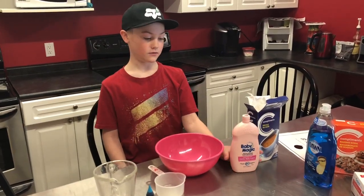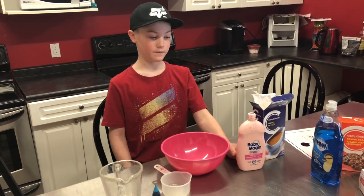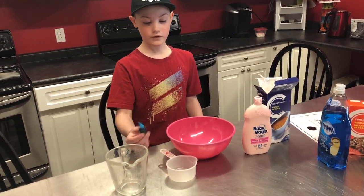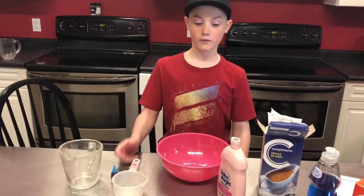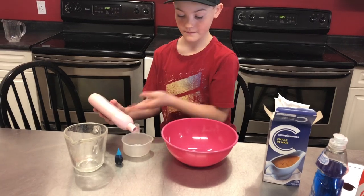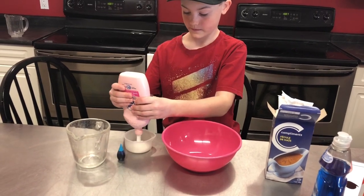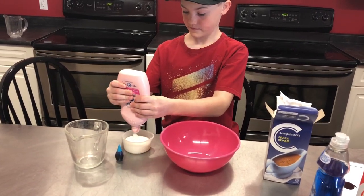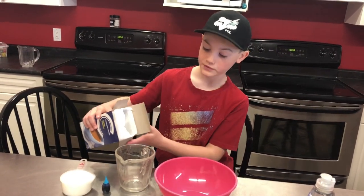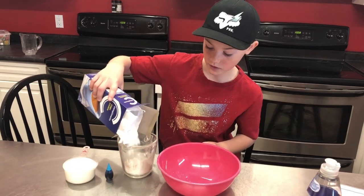Today we're making cloud dough. You will need some baby lotion, cornstarch, and food coloring if you want. We're gonna start with one cup of baby lotion and two cups of cornstarch — you might need a little more.